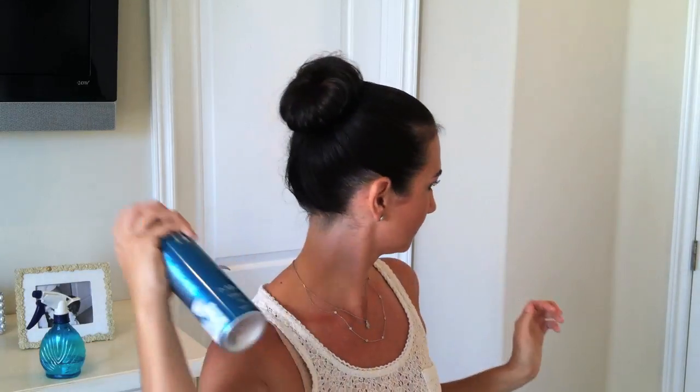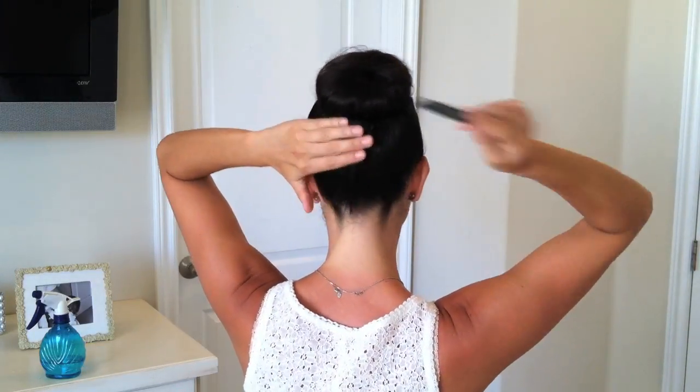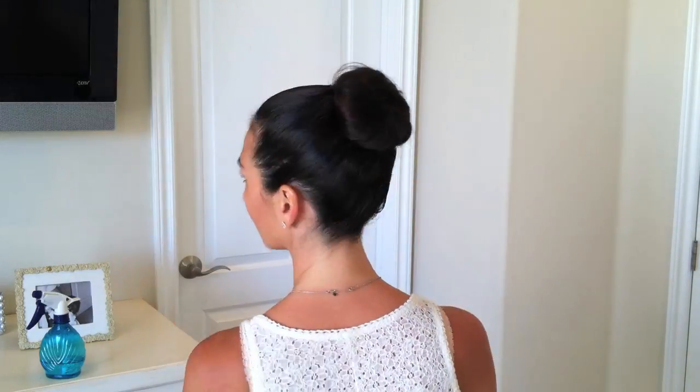I'm going to do the front and do the same thing. This just makes sure that no flyaways are sticking out and as you can see here I have some fuzzies, so by spraying and going over with the fine tooth comb it will flatten those out and make it really sleek. And then you can give a final spray to the sock bun.